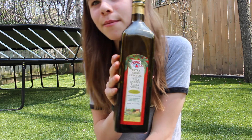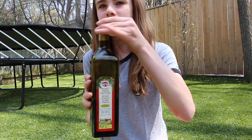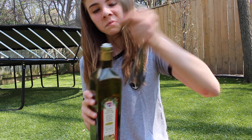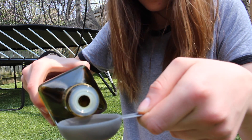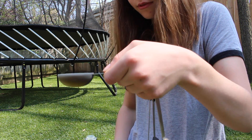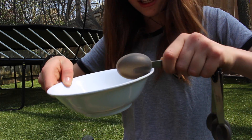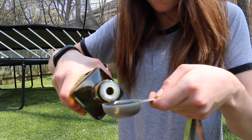Grab your extra virgin olive oil or coconut oil — whichever you prefer. Using a tablespoon measure, pour in one tablespoon into your bowl. Repeat this step two more times so you end up with three tablespoons total. It'll be nice and oily.